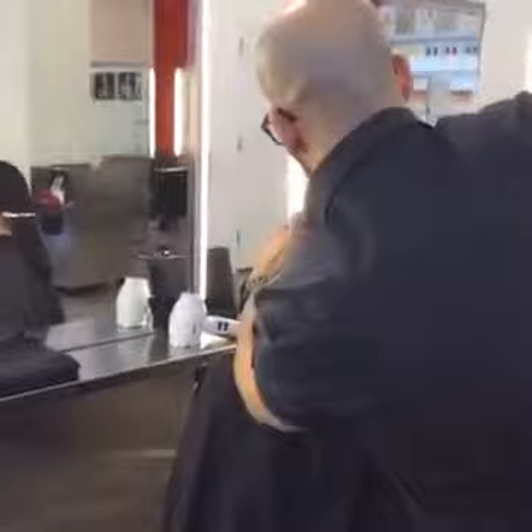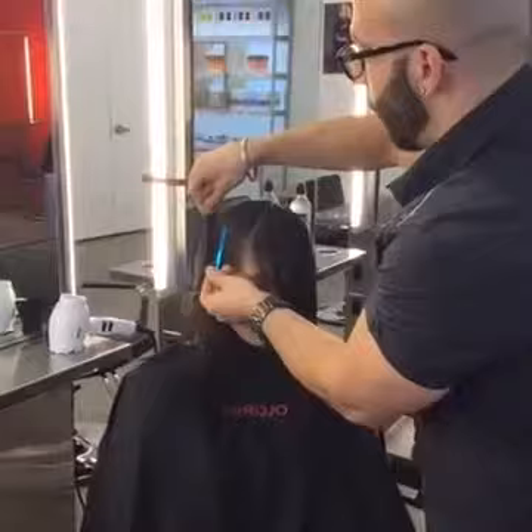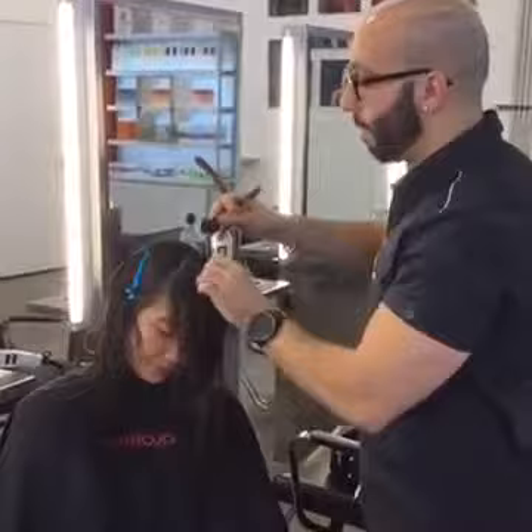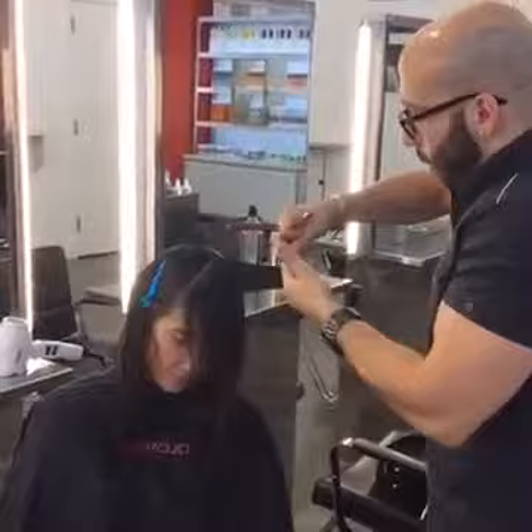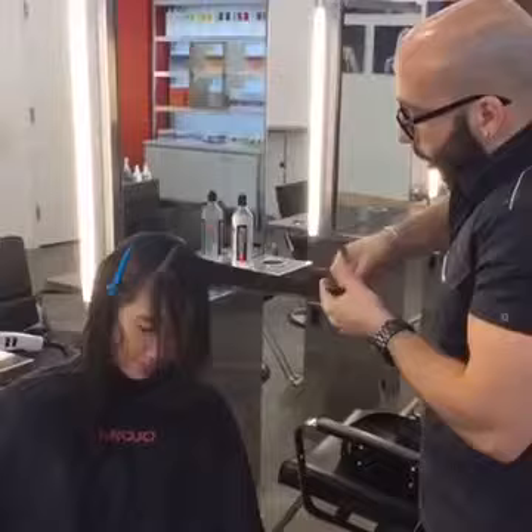Let's take our first section from the pivot point — we're going to come down and through. I'm going to section this away and use clips just to stay really clean. Five years ago I decided to open up a salon. I was already working with the Rojo product from a different salon, so I was familiar with it through the product — something I really liked and enjoyed using. When I started to think about opening my own salon and what products I wanted to carry, I naturally gravitated toward Rojo.